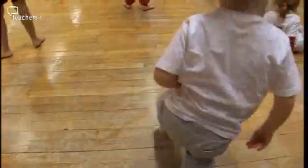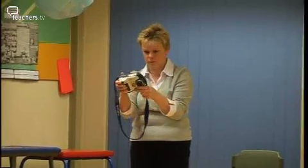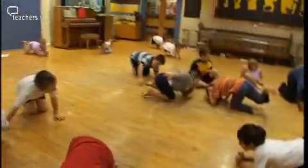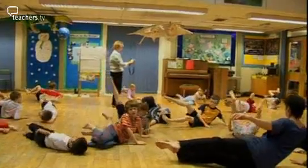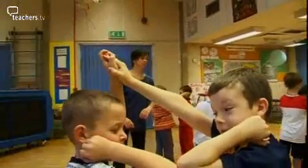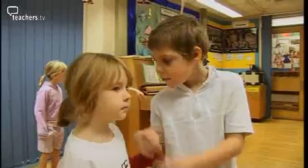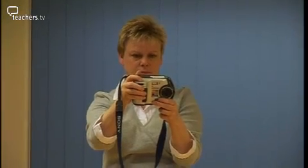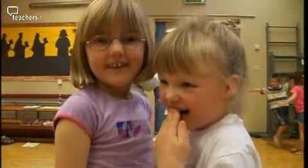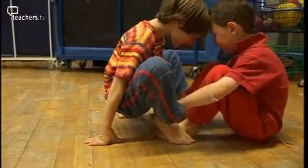The only thing that's allowed to touch the floor is your bottom and one foot, which means you have to balance. The only thing that's allowed to touch the floor is your knees and one elbow — good balancing there. Your hip and one hand. Your hip is at the side, isn't it? Next, they move on to the idea of pairing up to stick different body parts together. Everybody find a partner — I want you to have just your elbows touching each other. It might be one elbow, it might be two, but you're touching your partner's elbow. Let's try back to back, touching your partner's back. Feet — so your feet are going to touch your partner's feet.